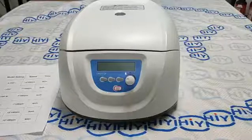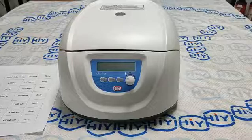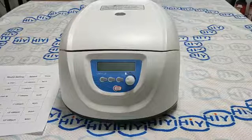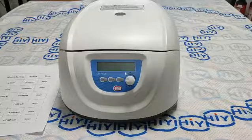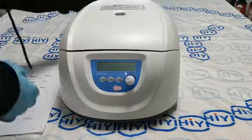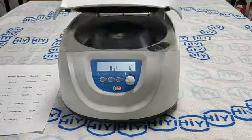This is centrifuge DM-04 ERP. Today we are operating it. First, we open the power. The door is open.